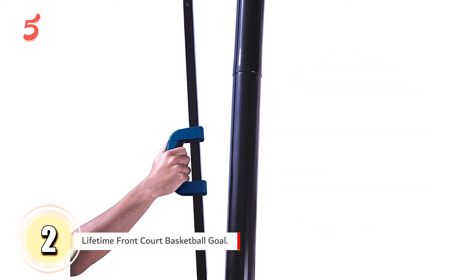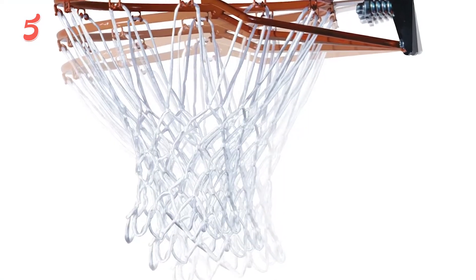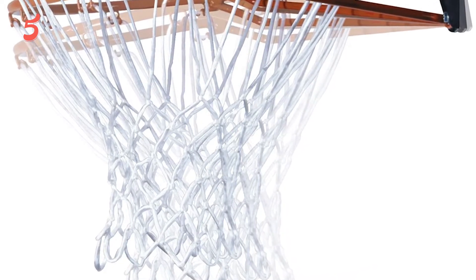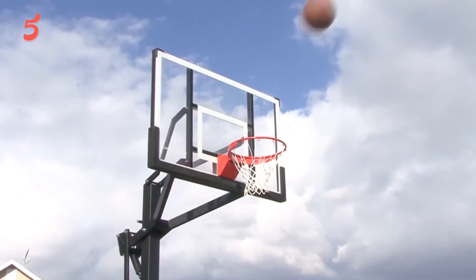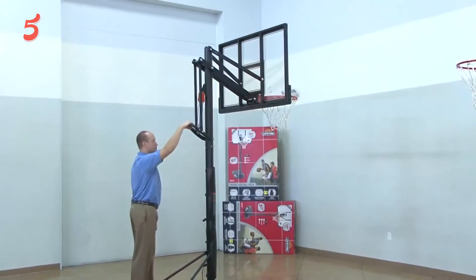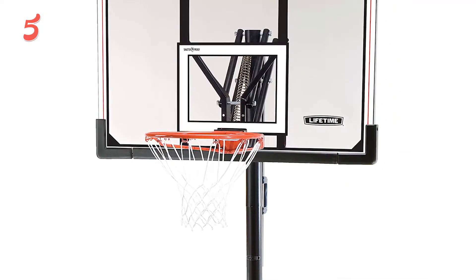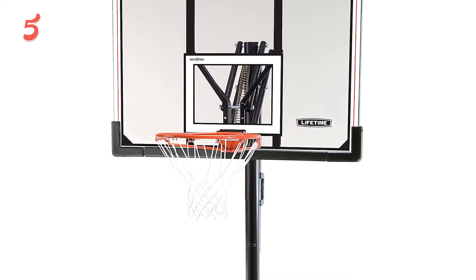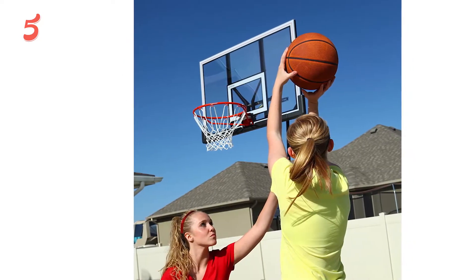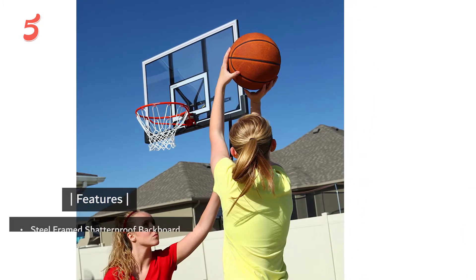In second position we have the Lifetime Front Court Basketball Goal. The Lifetime Front Court is a clear step up towards more professional basketball hoops. The 50-inch see-through backboard looks great and allows for more creative layups. The rim has a breakaway mechanism that softens the bounce and is great for dunking. The Lifetime Front Court is a little heavier than its little brother the Pro Court, but it is still very portable and can be moved easily by one adult. Overall, it is a great hoop in the moderate price range, especially awesome if you need to adjust the rim height often and quickly.